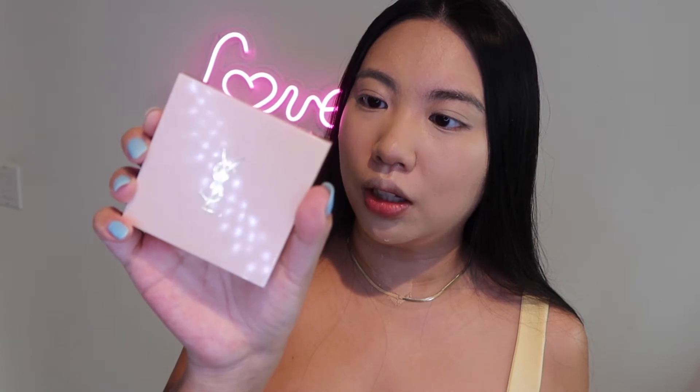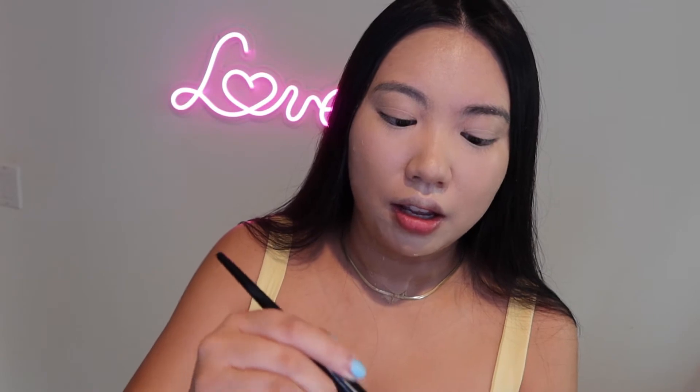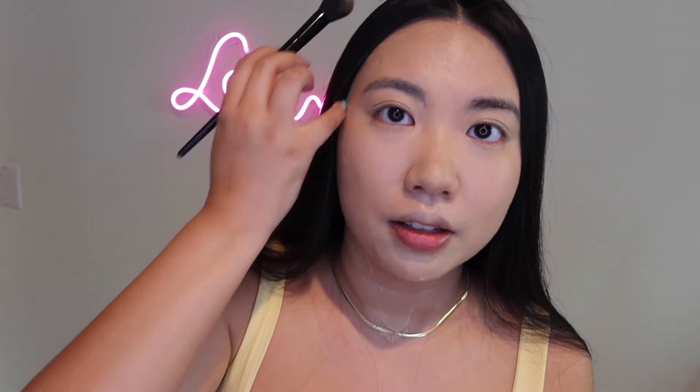For the powder today, I'm only going to set my under eye and my chin because I want to see how the foundations hold up on their own. I'm using the YSL Touche Eclat 3D All Over Glow Powder in shade Universal — I love this powder, it gives such a glow. I'm applying it with the Nazmin Karari collab brush from BH Cosmetics, which I think is a dupe for NARS brushes but way cheaper.